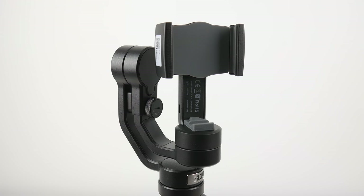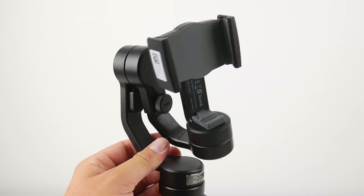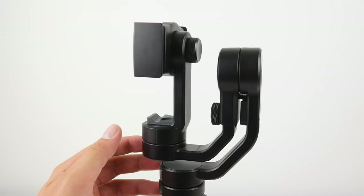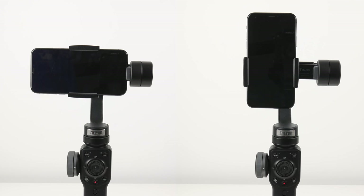Now onto the design of the gimbal itself. Up at the top where the smartphone attaches, there's a small latch that locks the arm in place so it doesn't swing around, which might be one of my favorite things about this gimbal — it really makes it easy to carry around if you don't have it in its case. We also have the option to shoot horizontally or vertically, which I like because I can get some great shots for Instagram stories by shooting vertically.